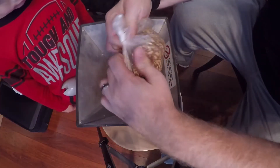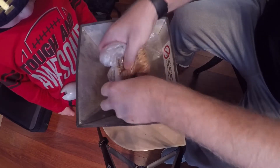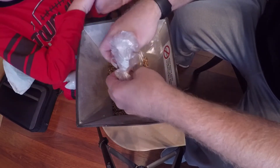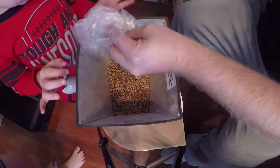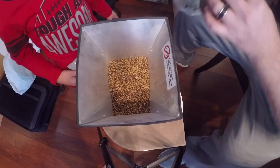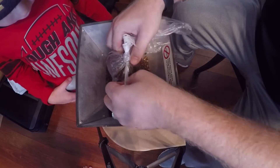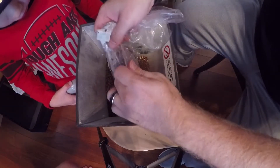Welcome back everybody! We have another brew day today. This one is an oatmeal stout, almost like the Yoopers oatmeal stout I brewed last year. If you haven't watched that video, I'll put a link in the card so you can check it out. On this one I did change the grain bill a little — I wanted to play around with it and up the roasted barley just a bit, but always tried to play it safe so it's still drinkable.